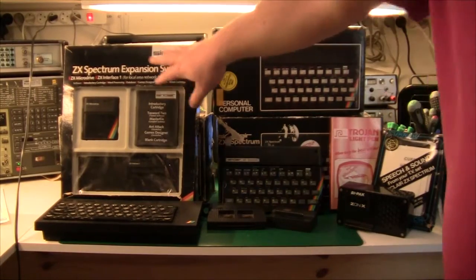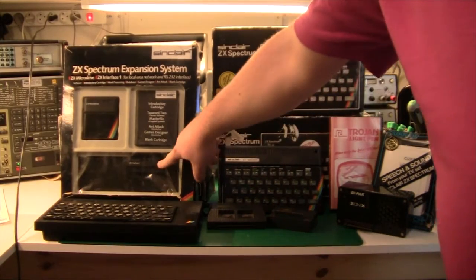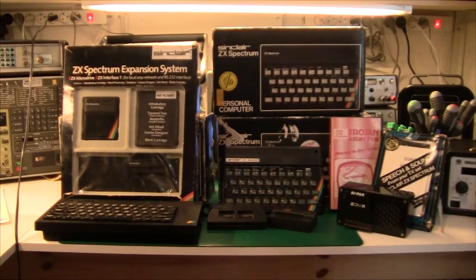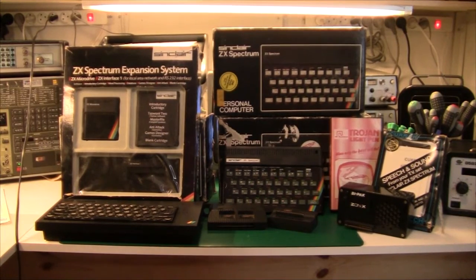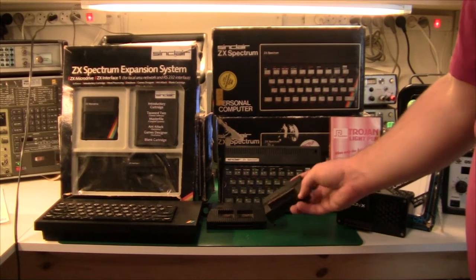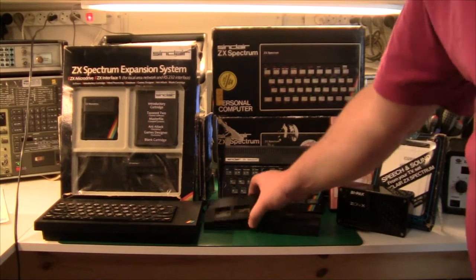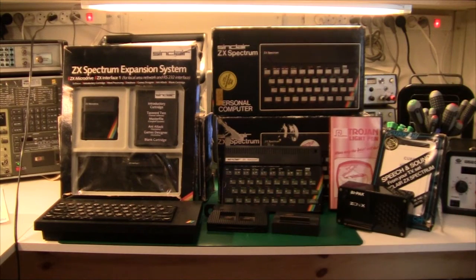Other stuff on the bench includes the ZX Spectrum Expansion Kit. This is a ZX Interface 1, which is an interface for LAN networking and micro drive support — also original, bought back in '83 or '84. I also have a Kempston joystick interface; Kempston was the de facto standard for joysticks in those days. And there's another little joystick called RAM Turbo — I'm not sure what that's all about.